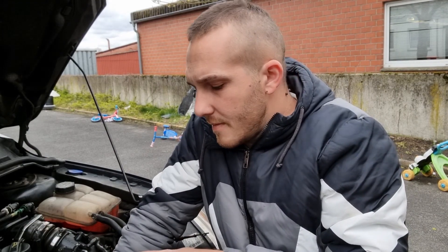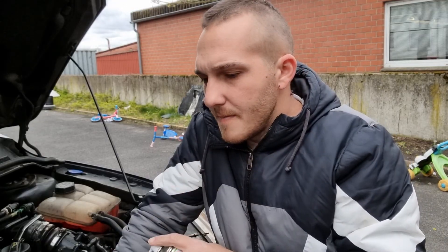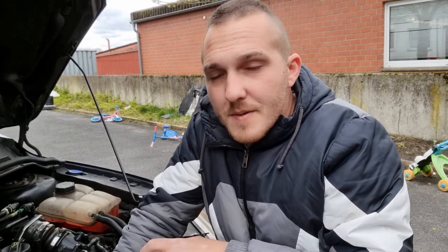One day I got a MIL lamp on. What should I do? I should read codes, but I didn't know how. So I bought this thing, I got that code and some other codes. I deleted them and drove. After a few kilometers, the engine lamp was on again. So I deleted the codes and drove again. I know — you are laughing right now, I'm laughing too. I was stupid. And then one day my car just stopped — it wouldn't go, just moving at about 20 kilometers per hour, no power, nothing.